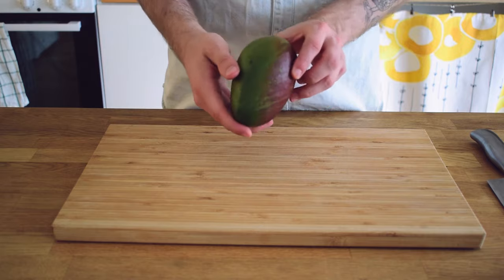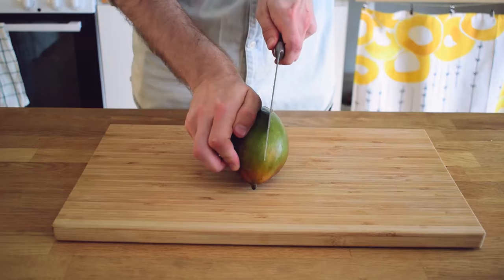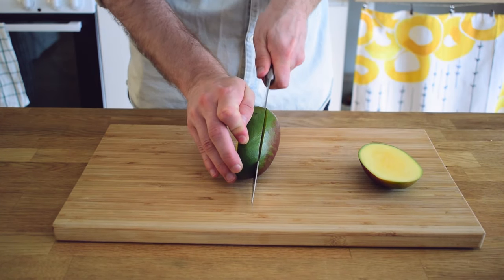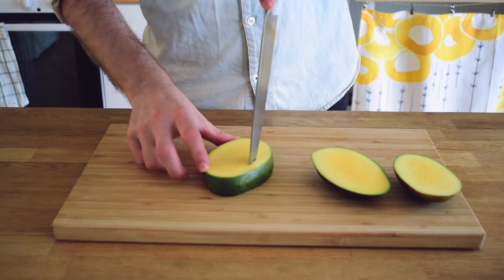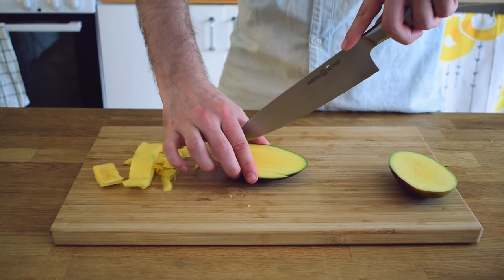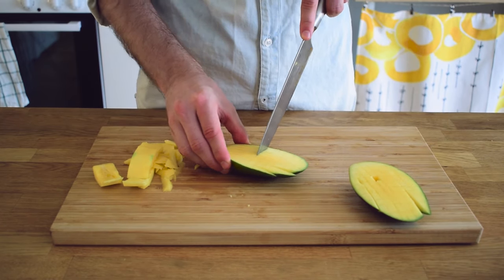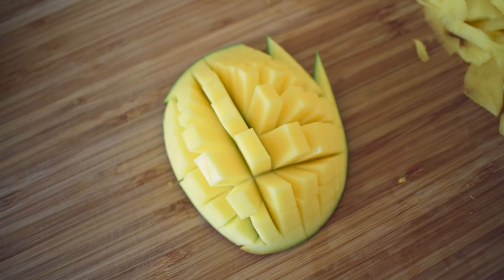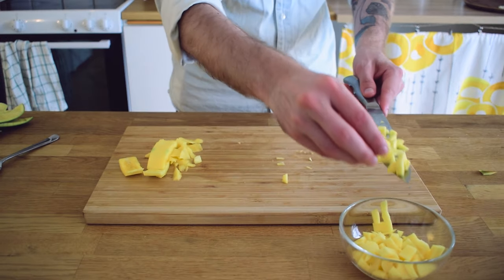Cutting a mango can be a little bit tricky but once you know how to do it there shouldn't be any problems. Look for the narrow part of the mango and cut about one third of the way into the center. The mango has a very large flat oval seed which you will want to cut around. Use the knife to cut horizontal and vertical strips into the two halves of the mango creating a sort of mesh pattern, and sort of turn it inside out so the mango looks like this. Strip off the mango pieces and put them away for now.